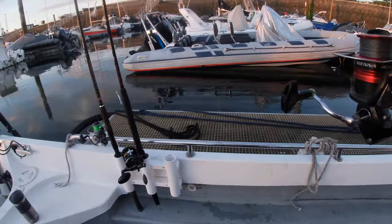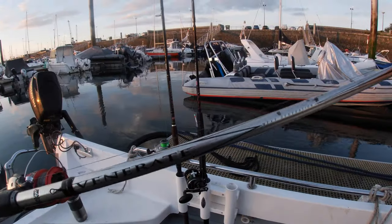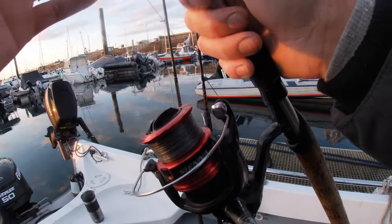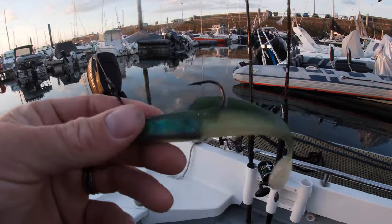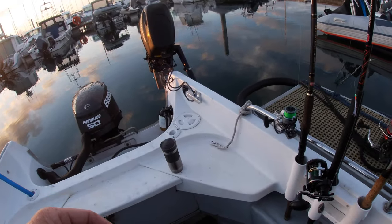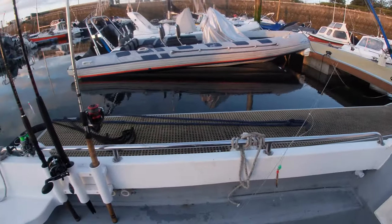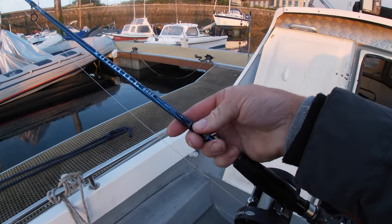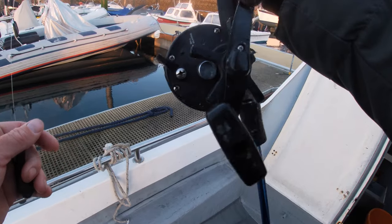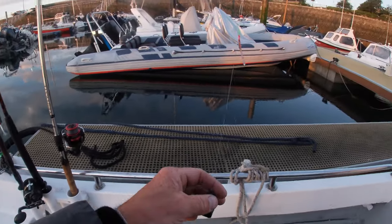We're on the vessel now. I'm just going to run you through the rods we're going to be using because it's going to be probably manic when we go over there. We'll be using the Abu Garcia Venere 20-60 gram rod with a Sienna 4000 size reel, hopefully to catch the bass. We'll start with the Sidewinder soft plastic. Second rod has mackerel feathers. We've also got the little Abu Garcia next generation bass rod with a cheap flatted reel - perfect for mackerel - loaded with 30 pound mono. On the other one we've got 20 pound braid. Let's do this, let's get the fish.